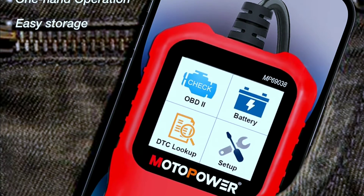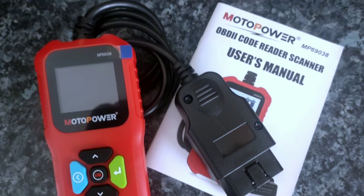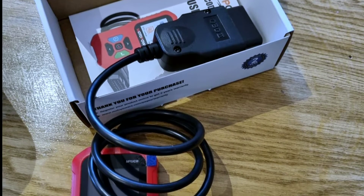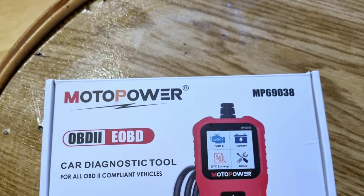Cons: does not support all advanced features found on more expensive scanners. Recommendation: if you are looking for an affordable and easy-to-use OBD2 scanner, the MotorPower MP69038 is a good option. However, if you need a scanner with more advanced features such as service resets and live data graphing, you may want to consider a more expensive model.